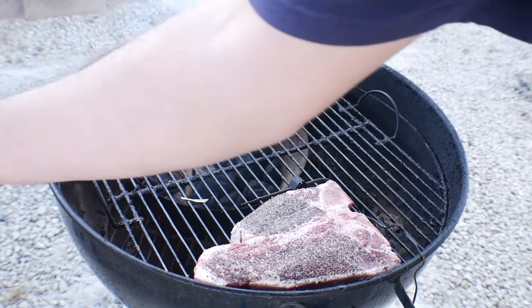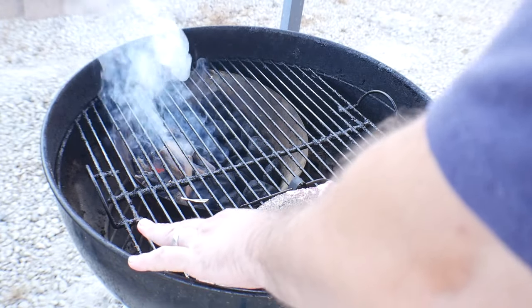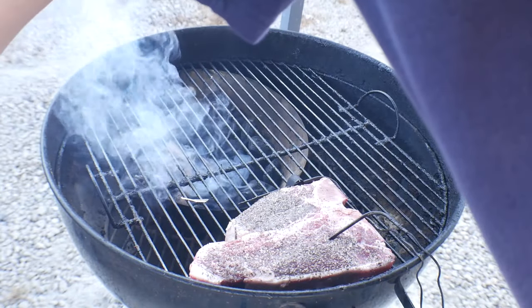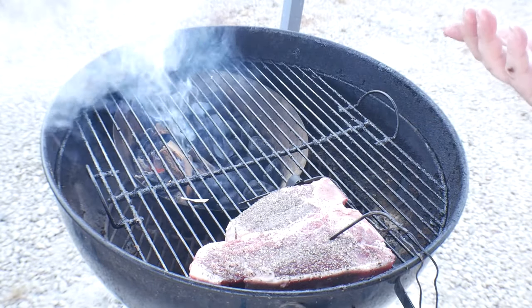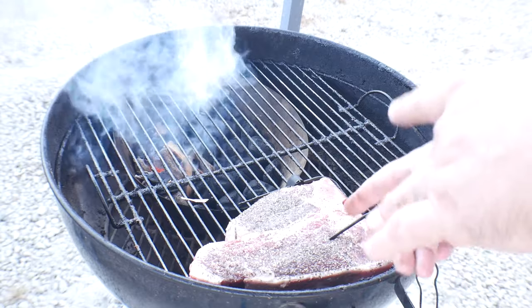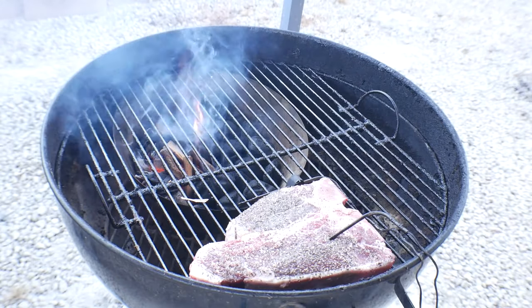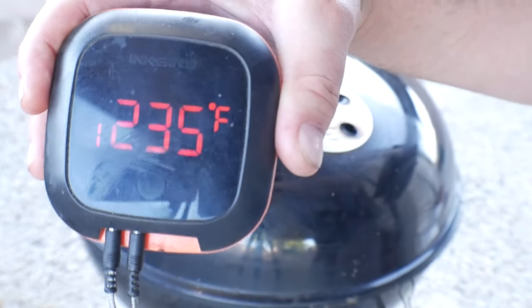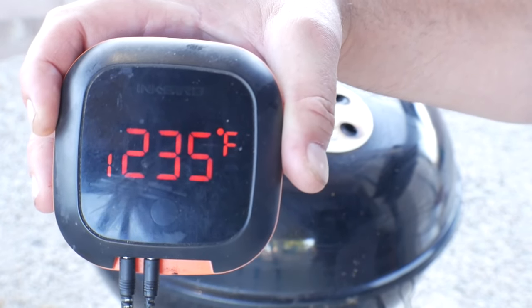I gotta put this other probe in — stick it over here. So I've got a probe in, and the internal temperature of the steak is 42 degrees. We're looking good. I'm gonna go ahead and close the top on this, and probably in about 20 to 30 minutes, once this steak reaches between 100 and 110 degrees, we're gonna sear it and finish it off. Let's get this top on.